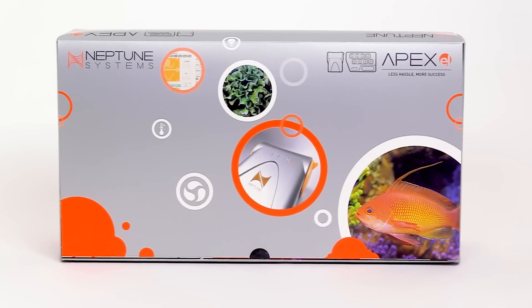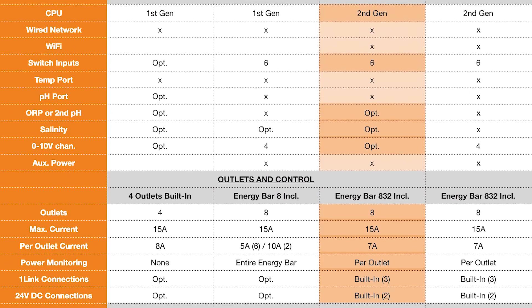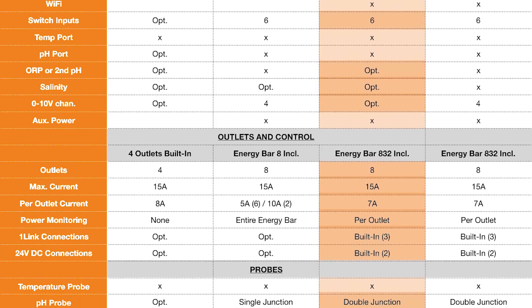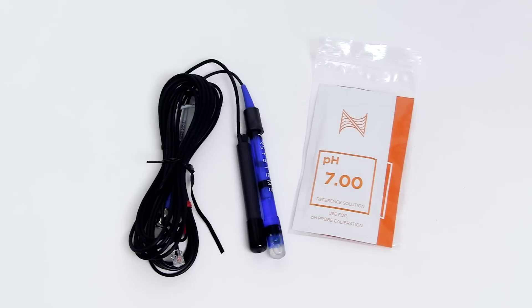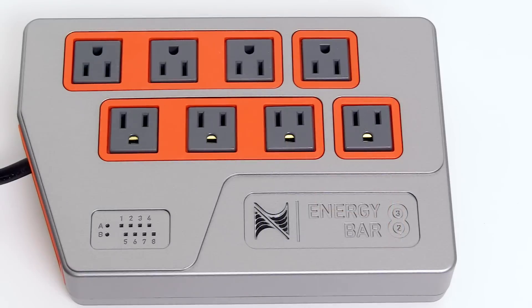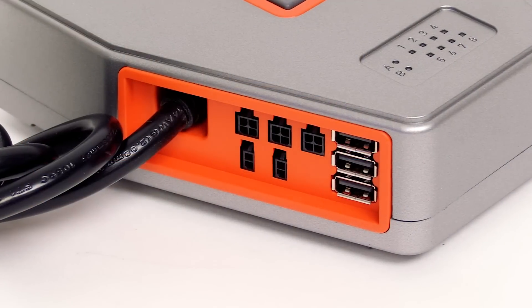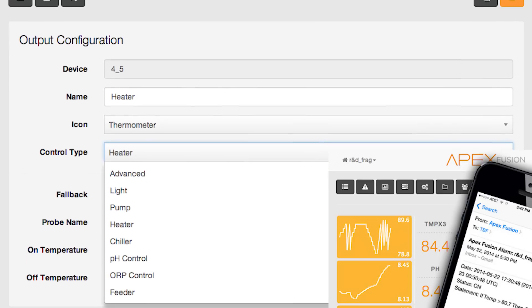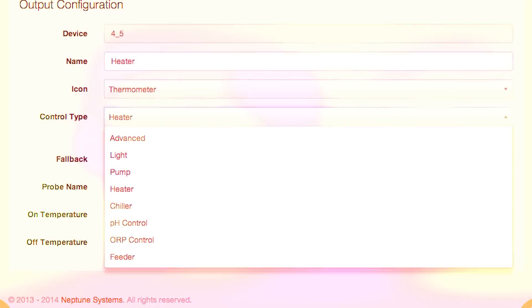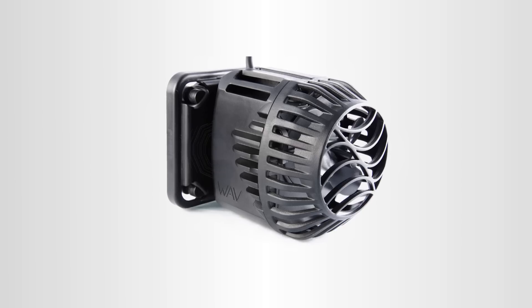The Apex EL includes almost all of the powerful features found on an Apex system — they simply excluded some of the more advanced hardware to keep the cost down. With an Apex EL system you will get pH and temperature monitoring with probes and calibration solutions. You'll receive an Energy Bar 832 with power monitoring as well as one link and DC 24 connections. It is compatible with Apex Fusion and other Apex modules and probes, including the much-anticipated Trident monitoring system as well as the popular Cor and wave pumps.